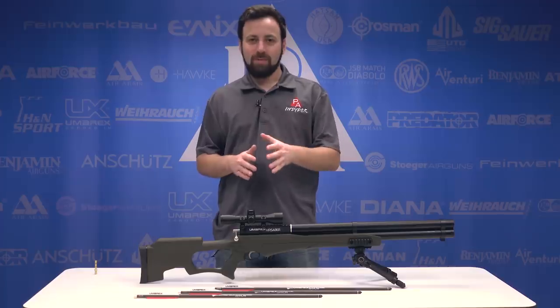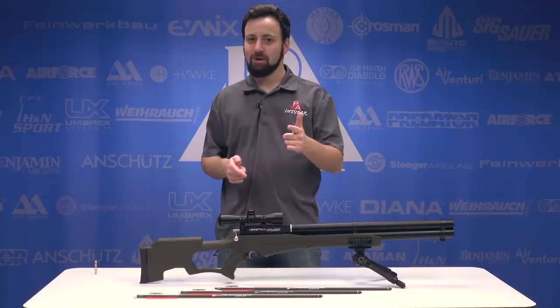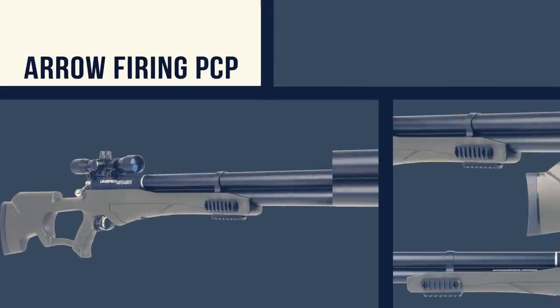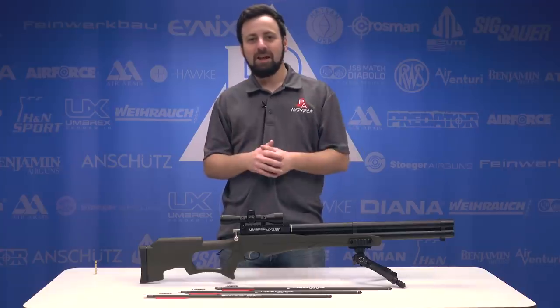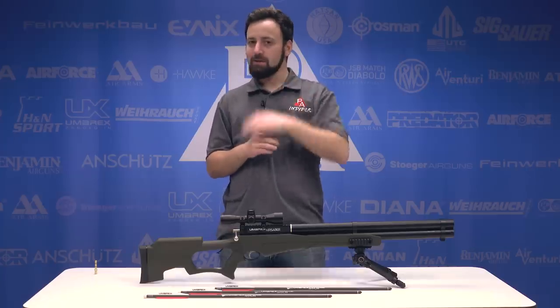Welcome to the Pyramid Insider, I'm Tyler Patner, and brand new for 2020, the Umarex AirSaber. Before we get into the details of the AirSaber, don't forget to like, comment, and subscribe. We appreciate it a ton.